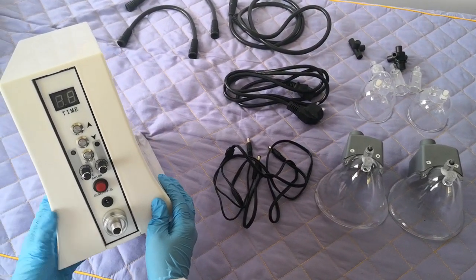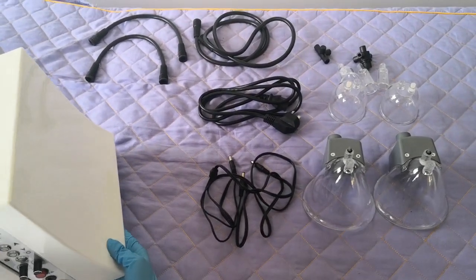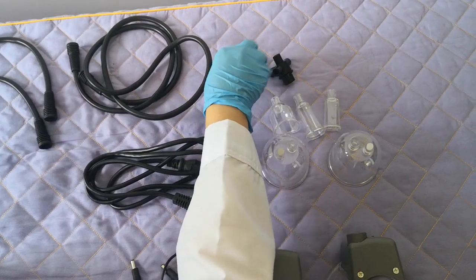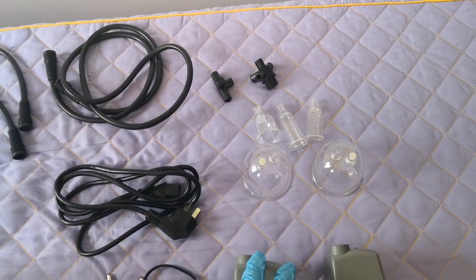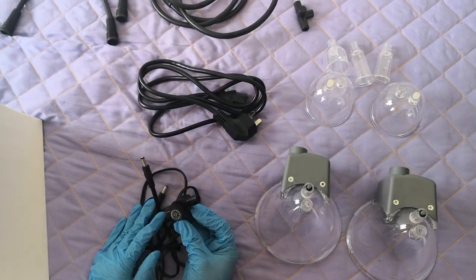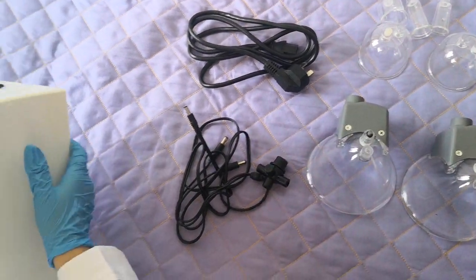Hello, this is our vacuum machine. When you receive the machine, please check the accessories are ready for you. This is the main machine, and here are two small lines, one bigger line, two accessories, the power line, another vacuum cup, and the DC power. This vacuum accessory is only for the practice and the hip. Now I will tell you how to install it.